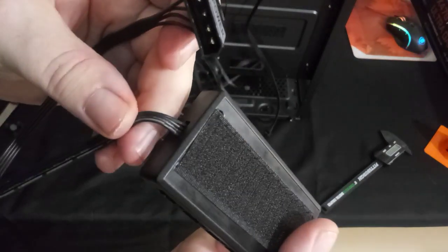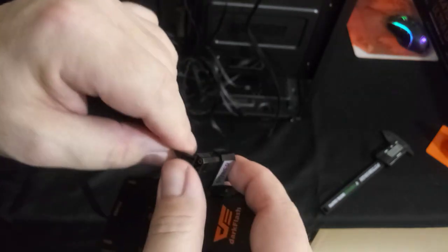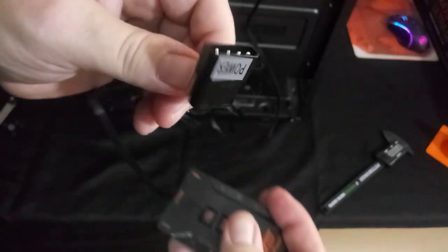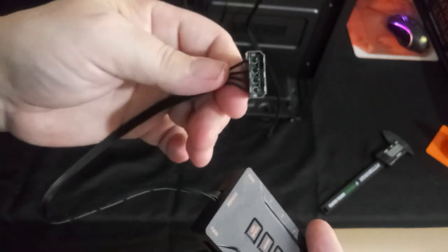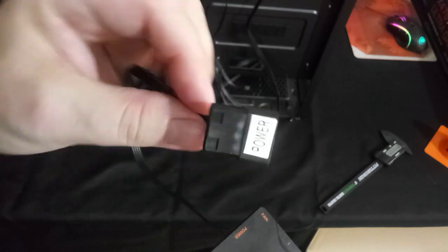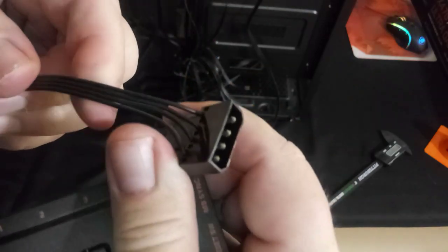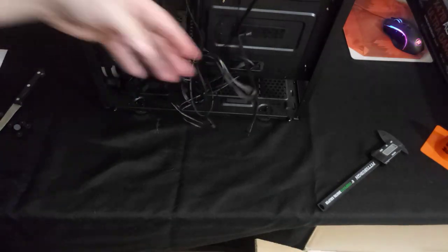This can easily be modified. I've done it before — you can take the four leads on the Molex and convert it to a SATA power connector, which is simple enough to wire up. The wires on the power part are a little thicker than the fan wires themselves. Now let's talk about the top I/O.